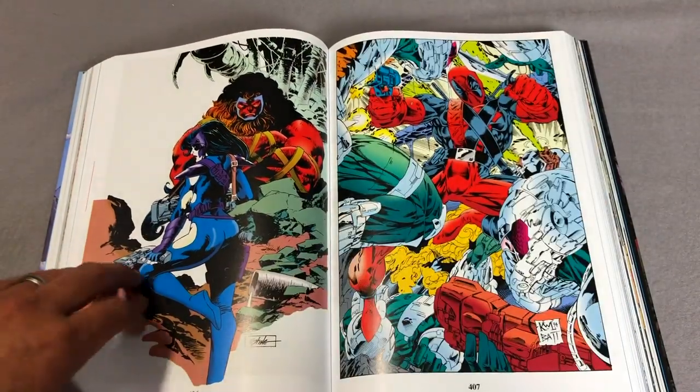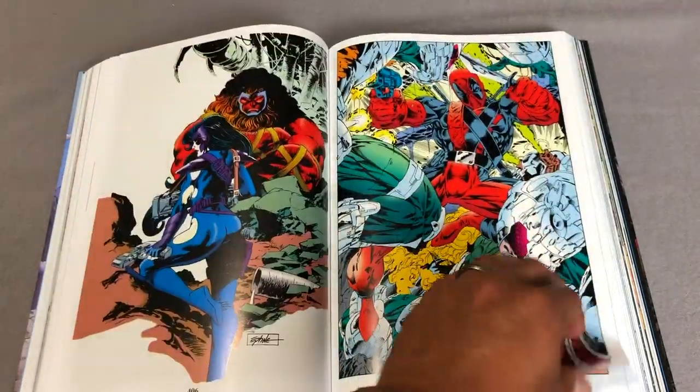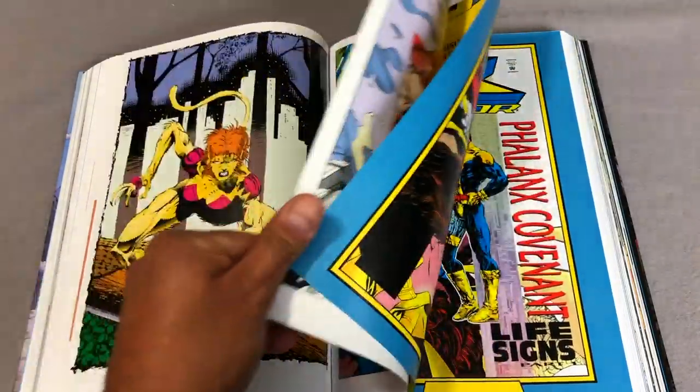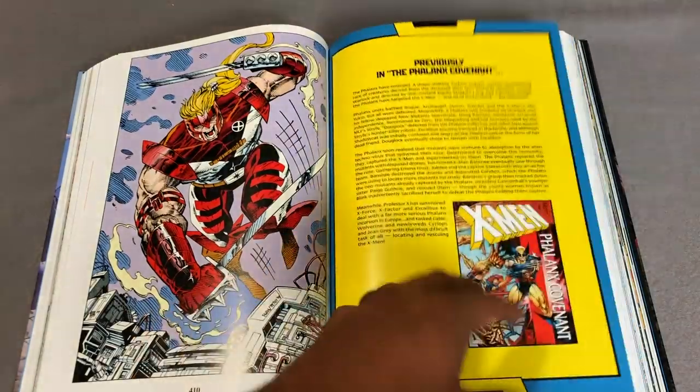I love that they keep everything from the annuals in here. You have Larry Stroman pinup art, Steve Epting, and Boom Boom — I think she's still known as Boom Boom during this time; eventually she became known as Meltdown.